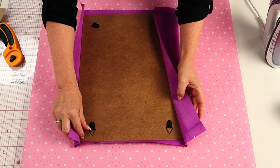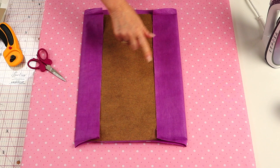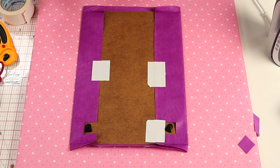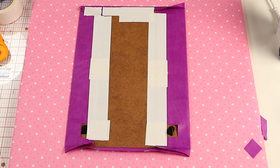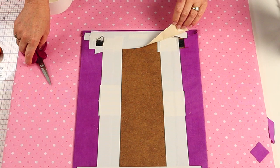To hold our applique in place we're just going to use some cloth tape. First I'm going to position some tape on opposite edges just to hold it in place. To finish, pop your applique back in the frame.